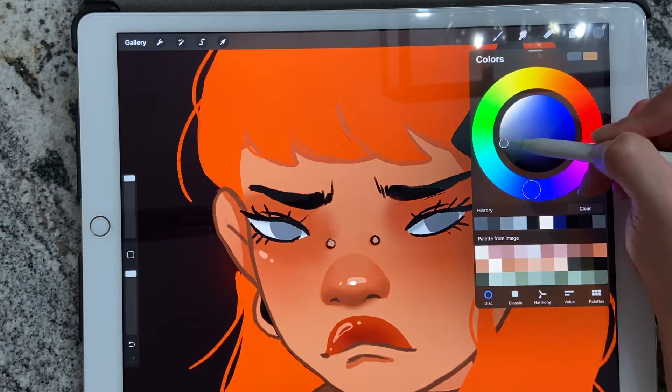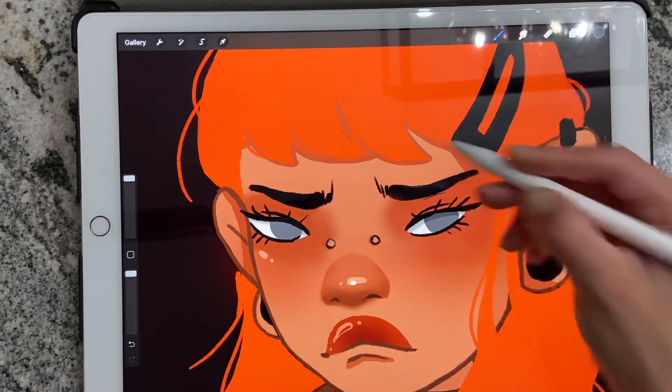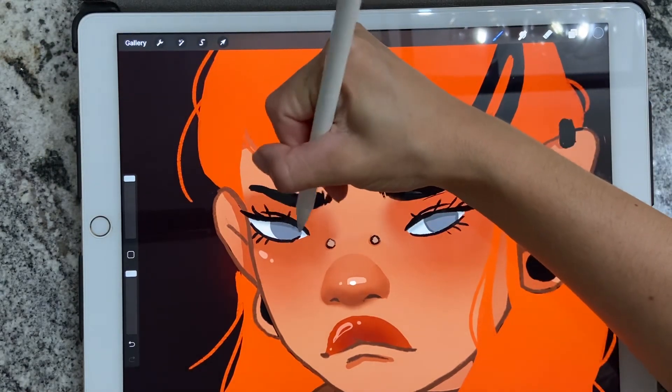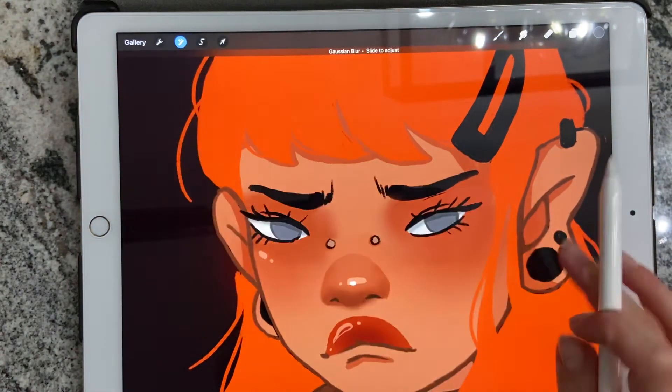Afterwards, I'll take an even darker gray. First, alpha lock that layer and right across the top and around a little bit, I will add a darker gray. And then, of course, back to Gaussian blur to blend it a little bit.